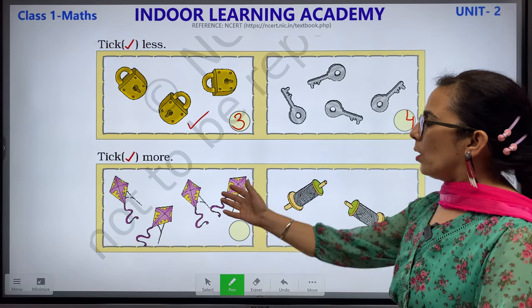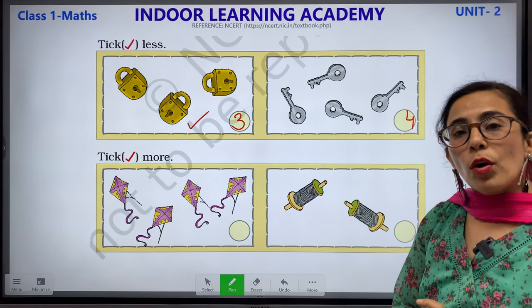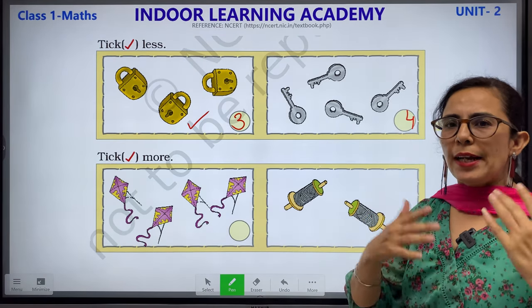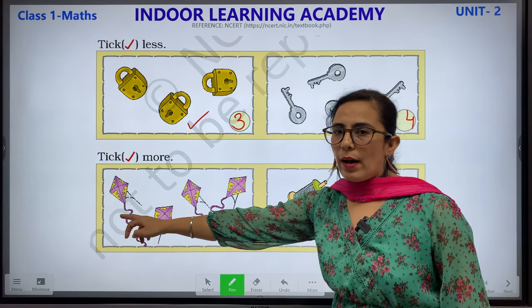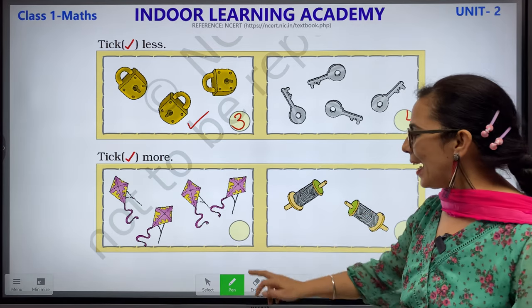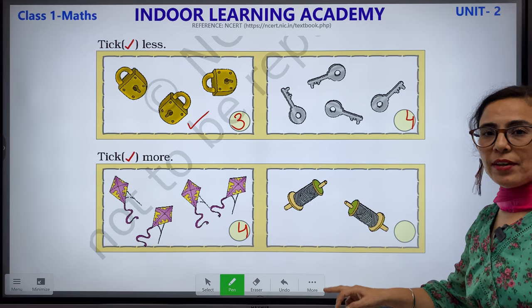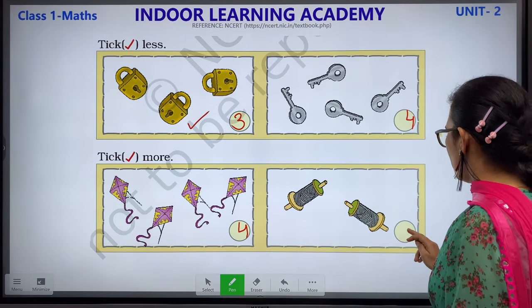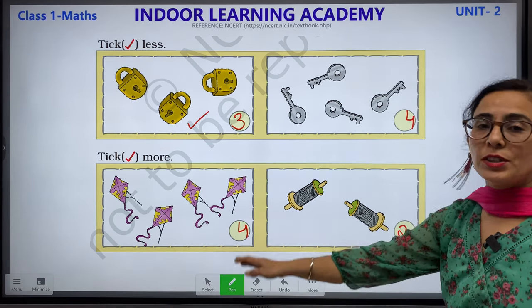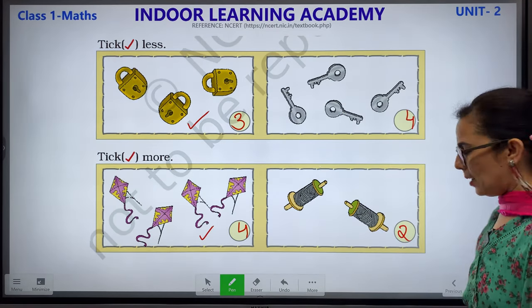Now tick more. Where there are more objects, you have to tick. Let's count the kites: 1, 2, 3 and 4. We have 4 kites, so we write 4 here. And how many rollers? 1 and 2. Children, 4 is more than 2. Of course 4, so we will put a tick mark on this.